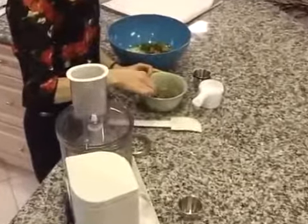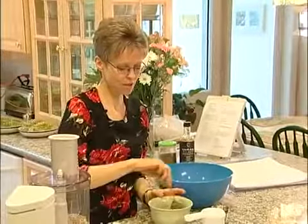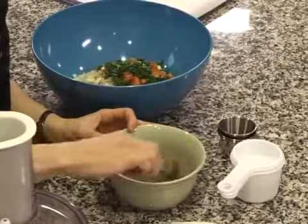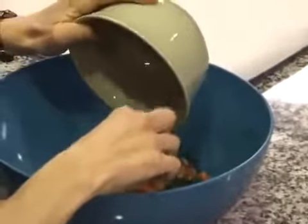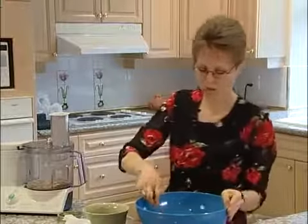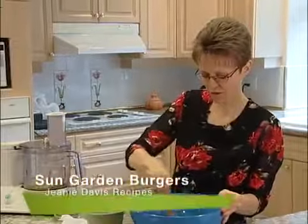So we're going to mix that around in here a little bit. If you want, you can let that sit for a little bit, or you can just go ahead and mix it into your recipe. We're just going to mix it around and add that in. Mix this all together — these are very fragrant smelling burgers.